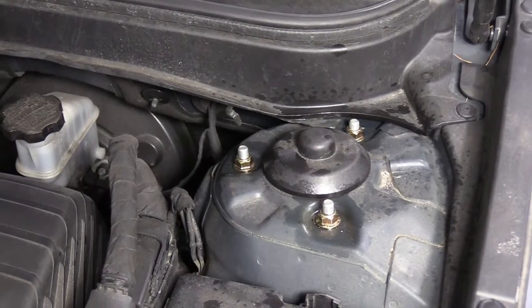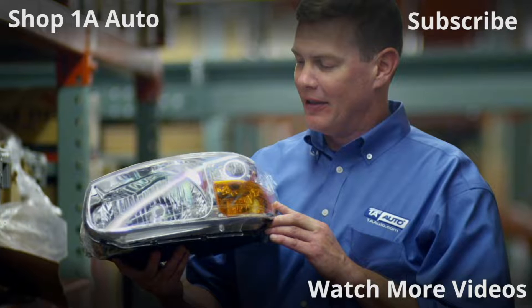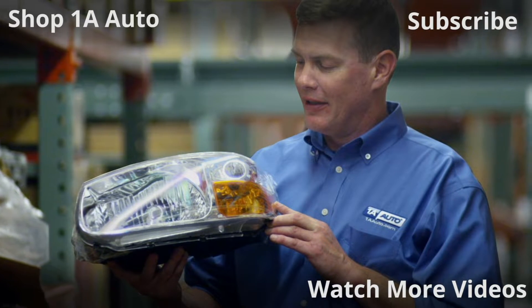There we go. Great job everybody, thanks for watching. Visit 1AAuto.com for quality auto parts shipped to your door — the place for DIY auto repair. And if you enjoyed this video, please click the subscribe button.